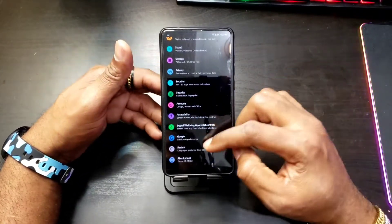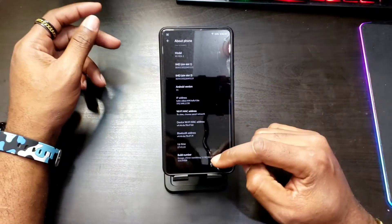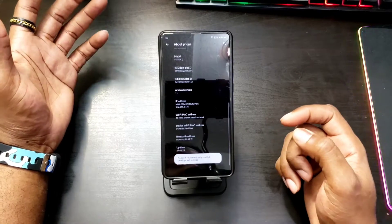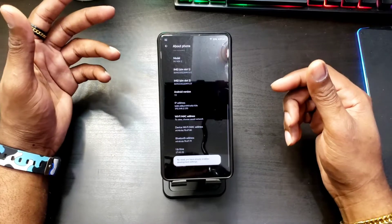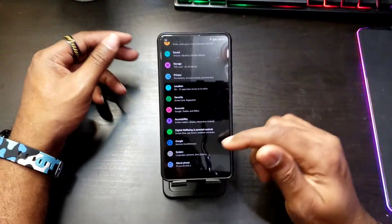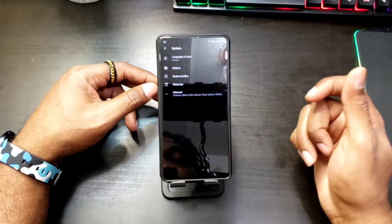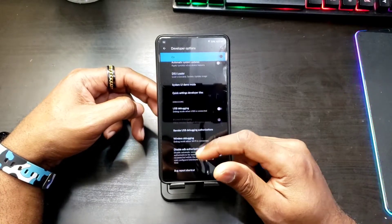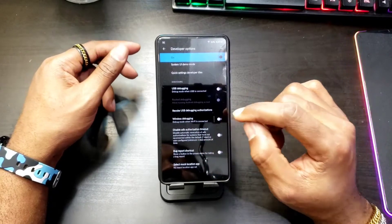The first thing you want to do is go to your Settings, then go to About Phone. You want to find your Build Number and tap on it. I already have developer options enabled so I don't need to do it, but you just tap on your build number until it says developer options are now enabled. Then go to System, look for Developer Options, scroll down, and make sure that Wireless Debugging is toggled on.